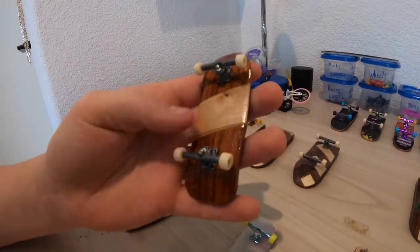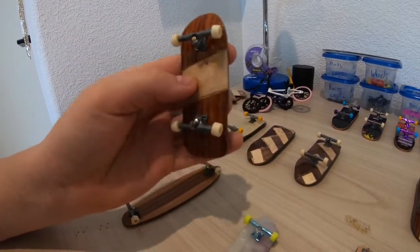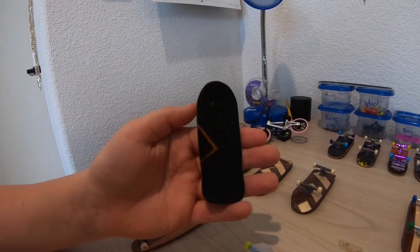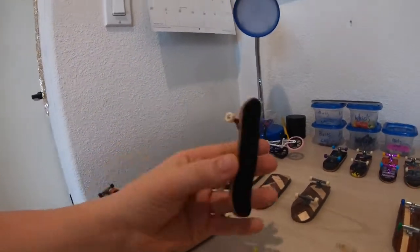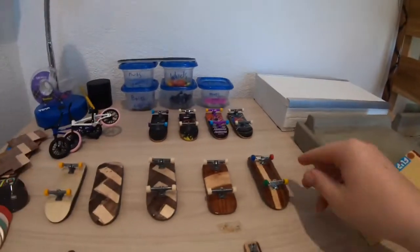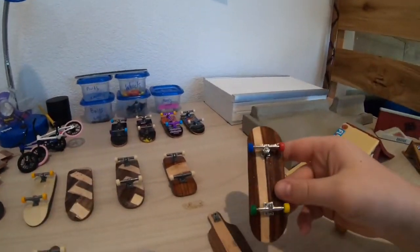Then I made this one which I call the slash - that was my first ever time trying to do a grip gap, and it's not bad. Made a couple of boards in between that one.